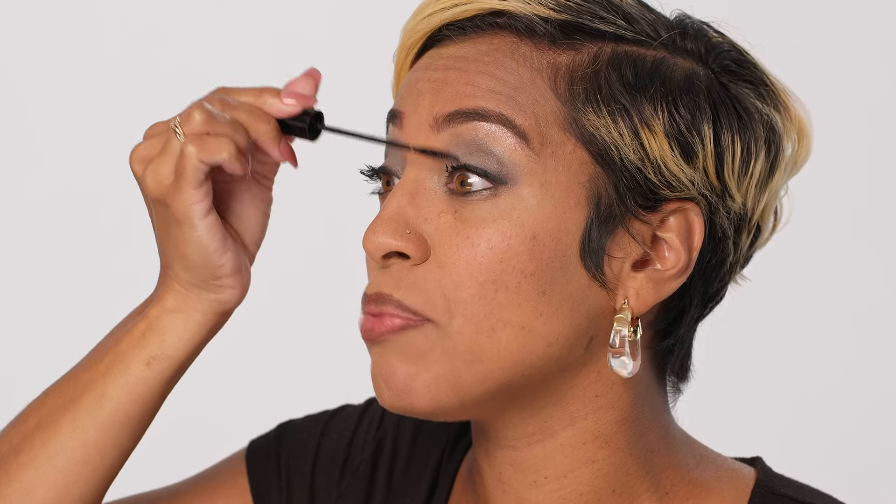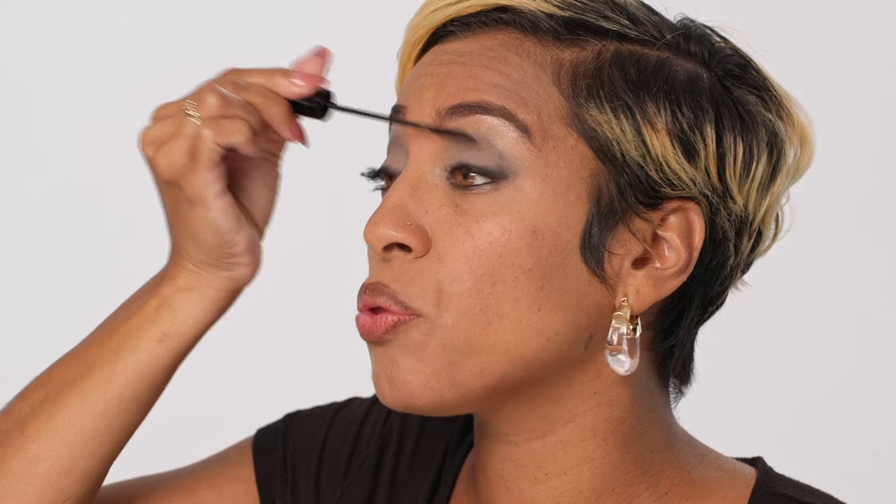Whenever I'm applying mascara, for the most volume I like to shake at the root of my lashes and comb all the way to the end.